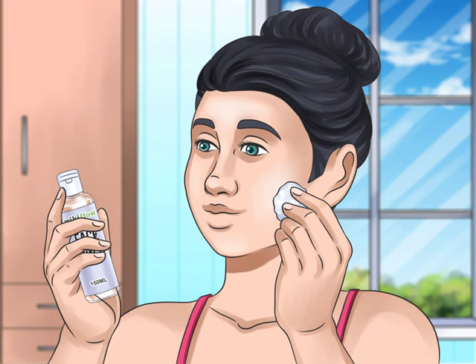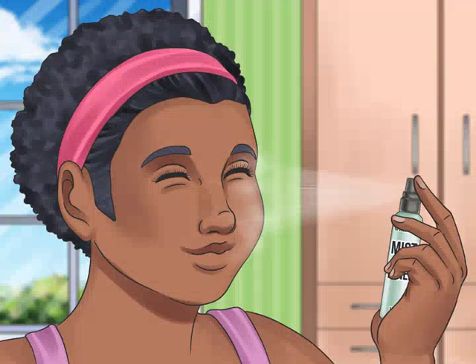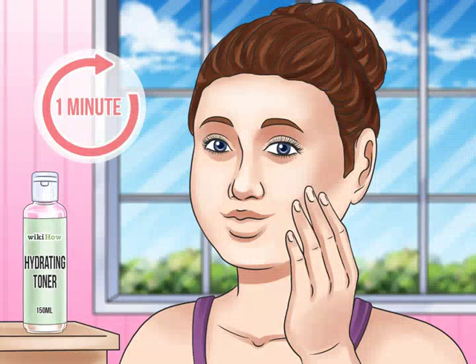Lightly spread the toner over your face and neck. Use the cotton pad to gently wipe the product over your face, neck, and décolletage. You can also mist or spritz a second toner product for extra moisture. However, because a spray application can only dilute impurities and not remove them, you should always use a wiping toner first.